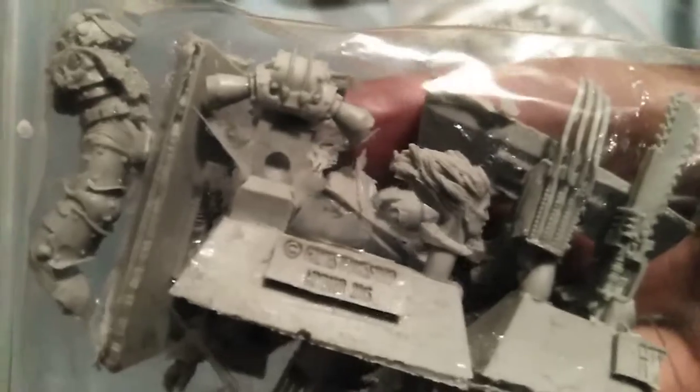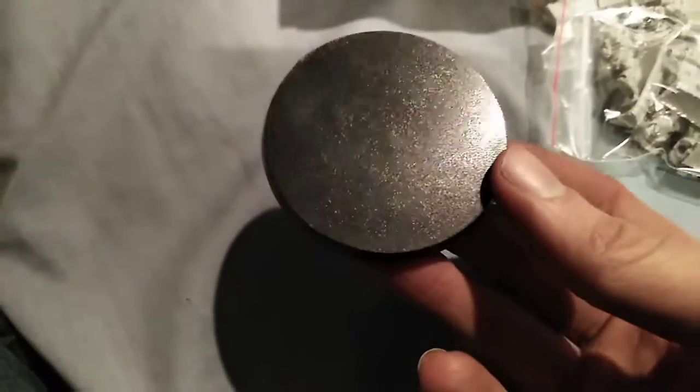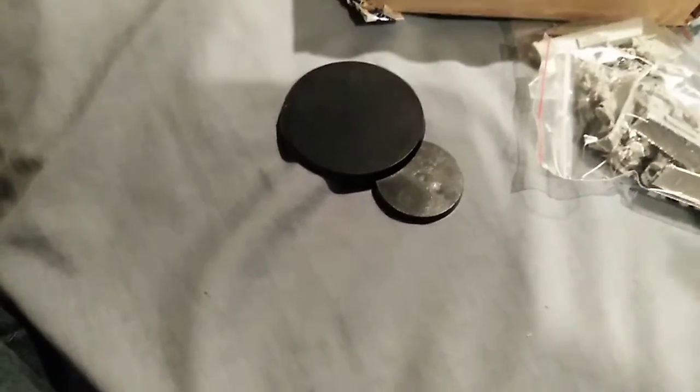Oh, look at those talons. And it's got the optional chainsaw — nice. I didn't do that chainsaw just for the guy he shoots — I could be wrong, but there's that little detail that's quite nice to see. I can field him on a 40mm base, or the bigger Dreadnought base.